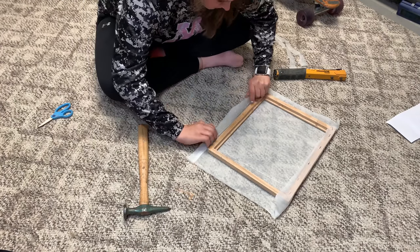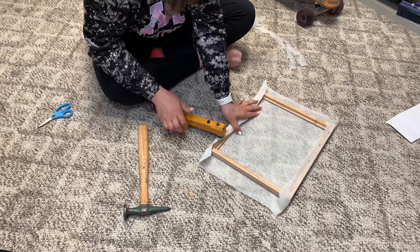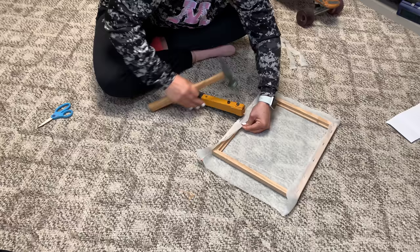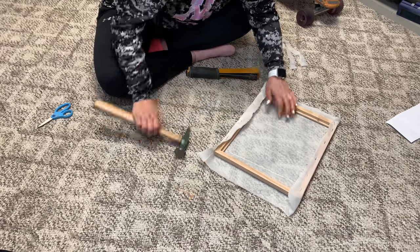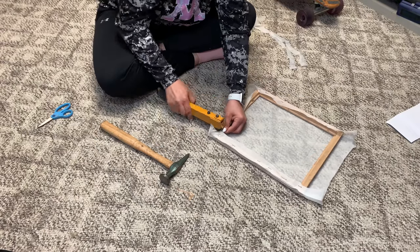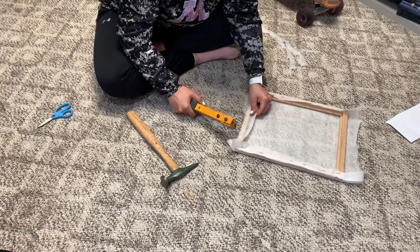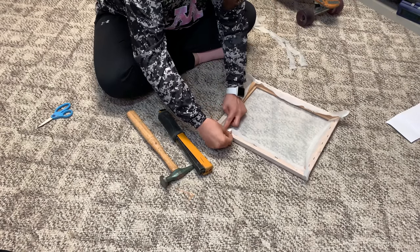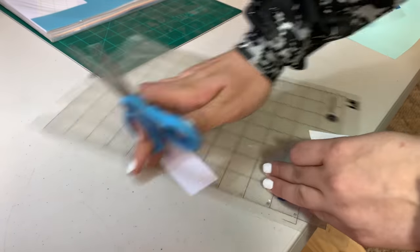I just had to trim it a little bit more. Make sure you pull it extra tight so that when you do your screen printing there's no ripple in it. I did get the fold ripples out after pulling it for a while — this fabric stretches a bit. Just make sure you have a lot of staples in it.